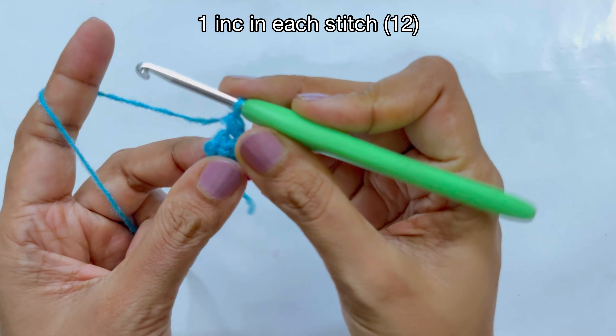I've made my 12 single crochets — that is two single crochets in one stitch, one increase in every stitch, for a total of 12 single crochets. Now for the next round we're going to make one single crochet in each stitch.